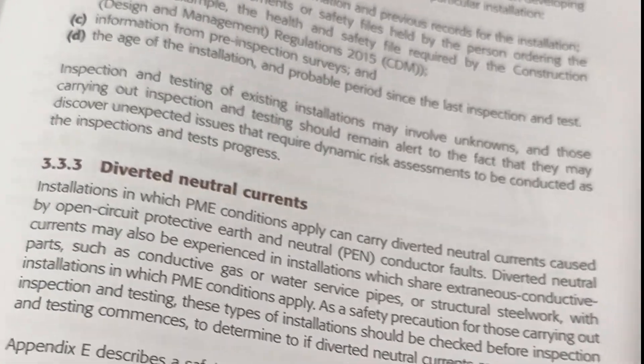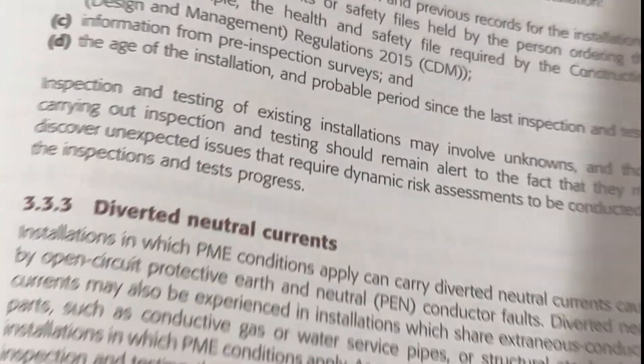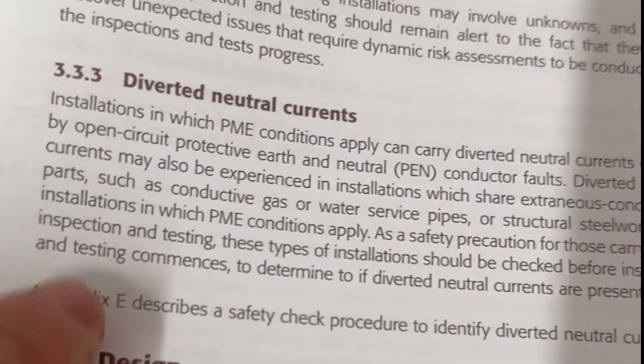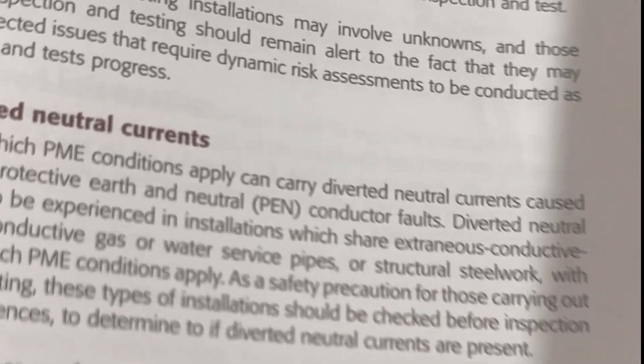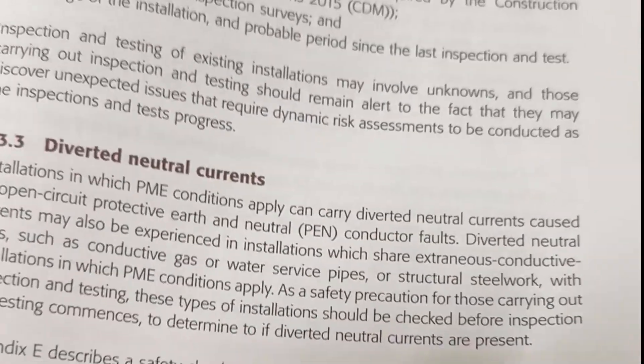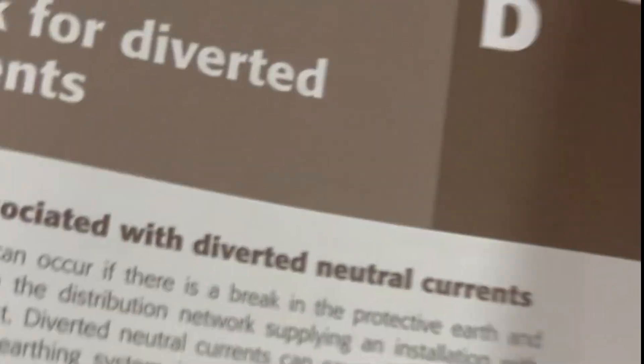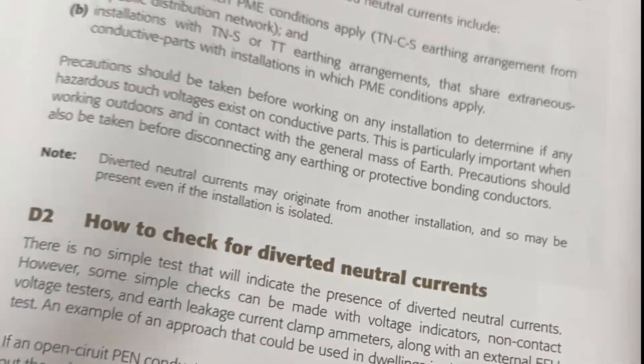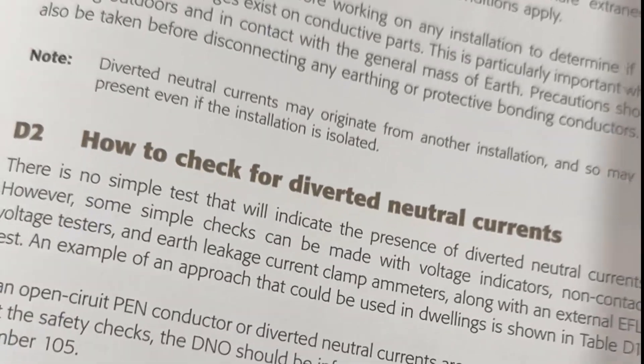So what does the actual good book tell us? This is Guidance Note 3, and it does mention about diverted neutral currents — basically explains what they are — and says in Appendix E, there is a procedure to use if we're going to check for them. I'm not going to hold it against the authors, but it is actually Appendix D, not E. And it tells you what the dangers are for diverted neutral currents, pen faults, and how you can check for them, and some of the voltages that might be present because of it.